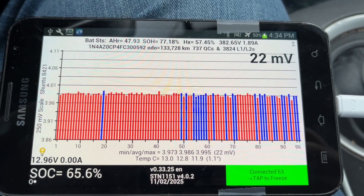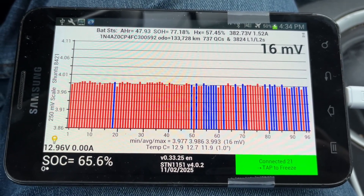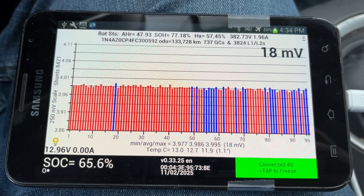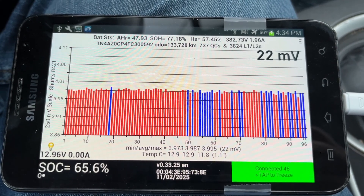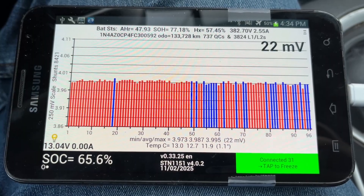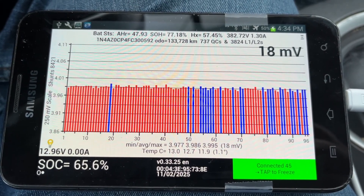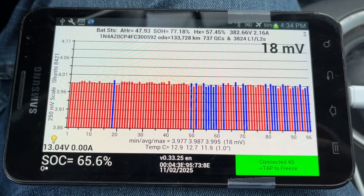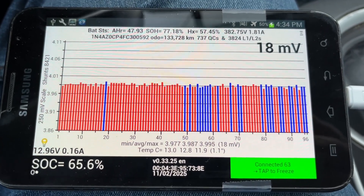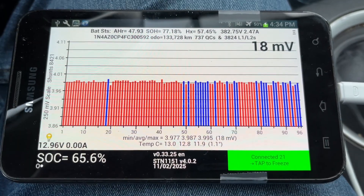I think this is the most important screen on LeafSpy. There are different views you can look at and different features, but if I'm trying to understand the status or the health of a battery, this is the screen I'm looking at. This particular car is a 2015 Nissan Leaf S with a 24 kilowatt hour battery, and I'm going to go through each of these items here one by one and describe what it's telling us.